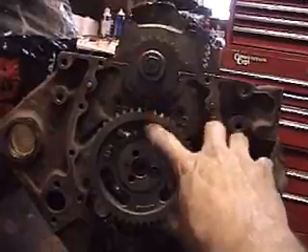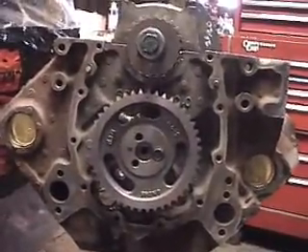You've got to make sure you line up your dots, especially on your Chevy. Simple as that.